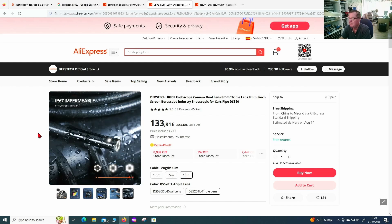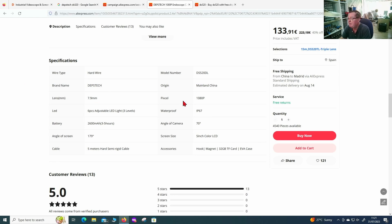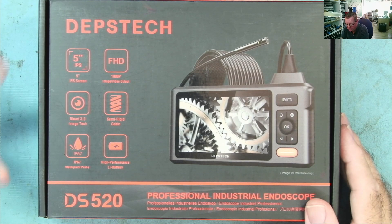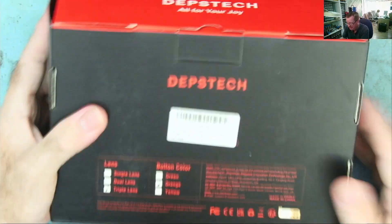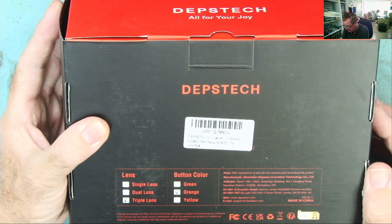Looking at the specification, the lens size is practically 8mm, 1080p, and it will record and take photographs. This spec is for the dual lens version — 70 degree angle, 5 inch color screen, comes with various accessories: a hook, a magnet, a 32 gigabyte TF card, and a case. The unit they've sent us is the 5 inch version, IP67 fully waterproof, 5 meter cable, triple lens version.